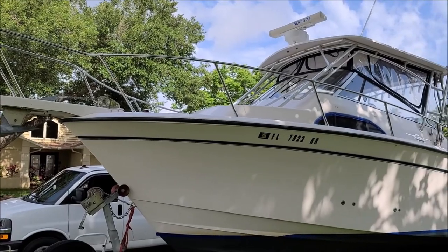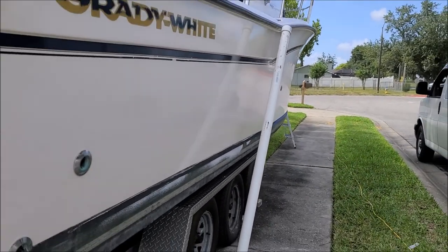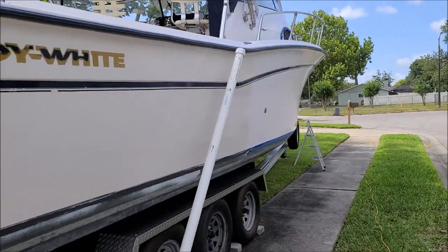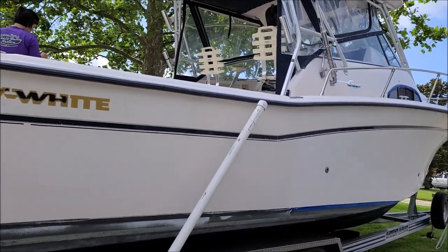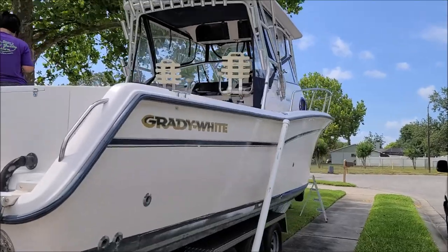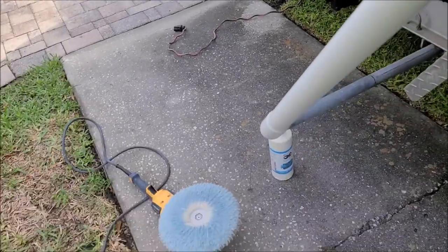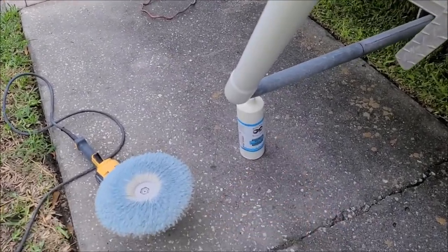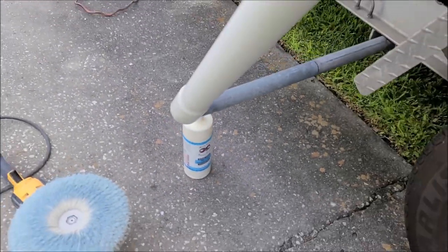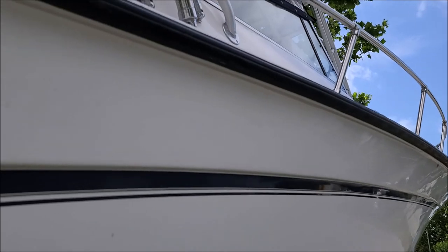You can see where I've already compounded. The tape line is right there — looks pretty good for a 16-year-old boat. This area is actually from the decal right there. I'm using the Gel Coat Oxidation Eater in the new 32-ounce size, which is not on the website yet but will be soon. I'm trying to restore some gloss to this big beast.